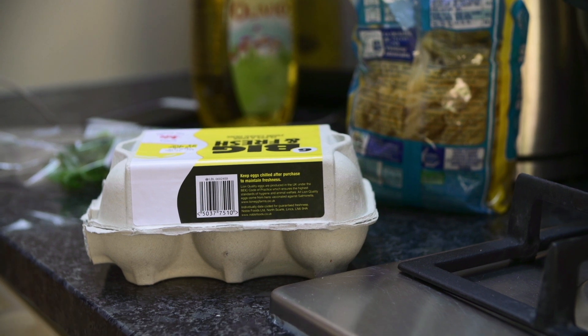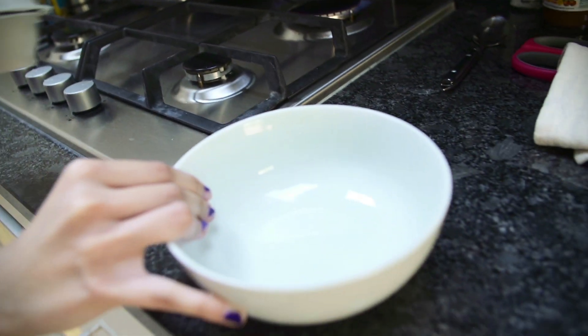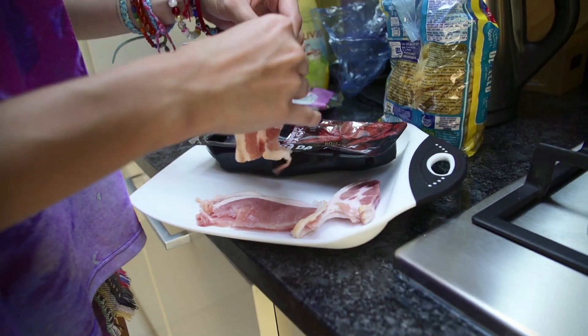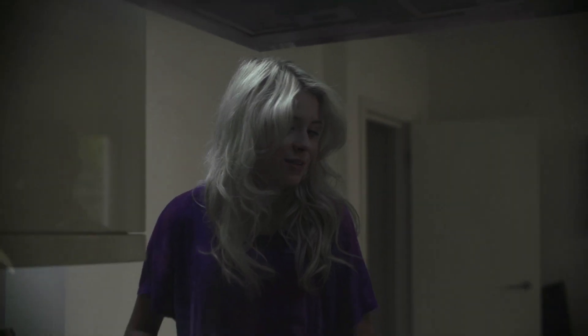Eggs, parmesan cheese — just leave that. I'll need to cut the bacon now. So I'll just rip up bits.